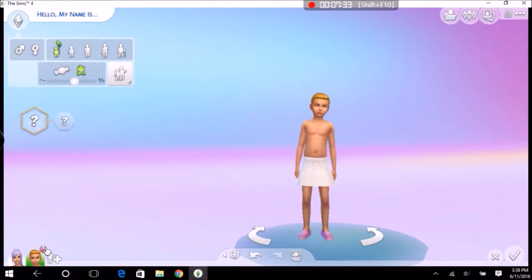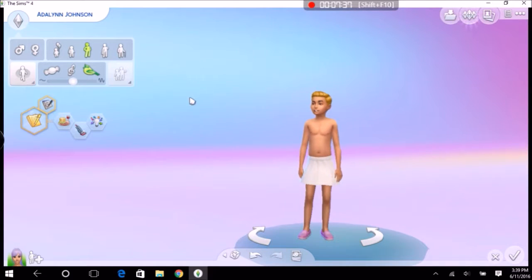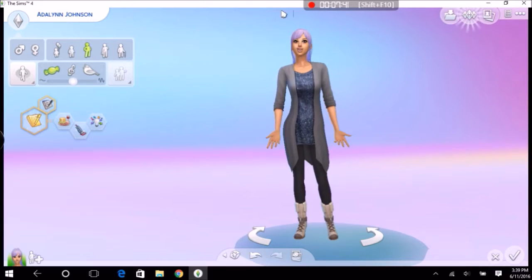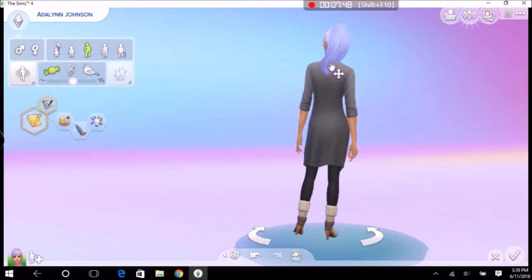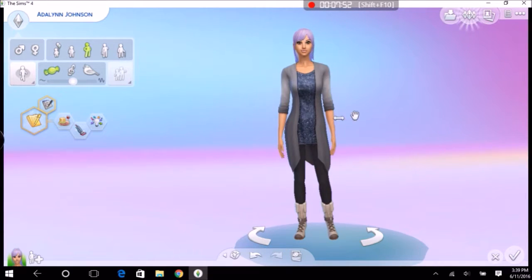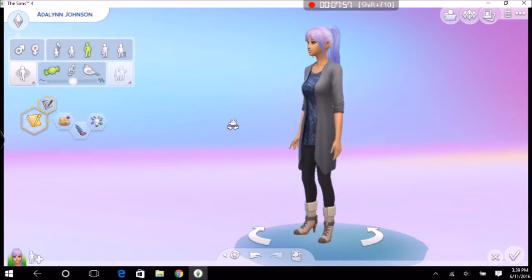I'm pretty sure there are no new traits, and I think that's all. So I want to delete the sim. Let's go over — oh god, I forgot her name. Adeline Johnson. This is Adeline Johnson, the sim we will be playing with, by the way. Love this hair, love this ombre.